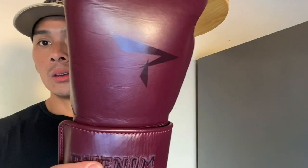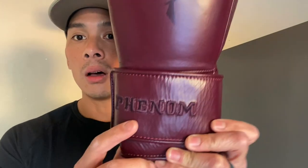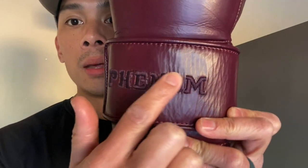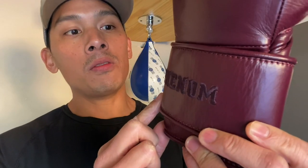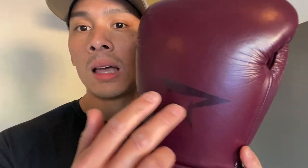Looking at the glove, you can see it has a pretty classic look to it. It doesn't have overly crazy graphics — it has a very simplistic logo with the P for Phenom on the back of the glove. You also have the Phenom name embroidered and stitched into the four-inch Velcro strap, which is really nice. Outside of that, those are the only logos you'll see on this glove, which I personally prefer.